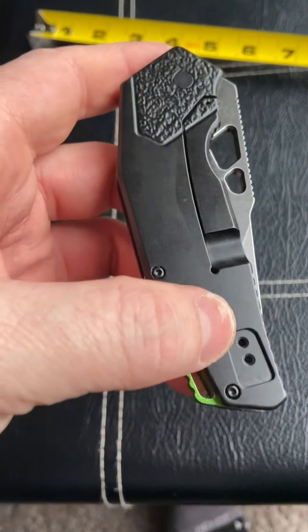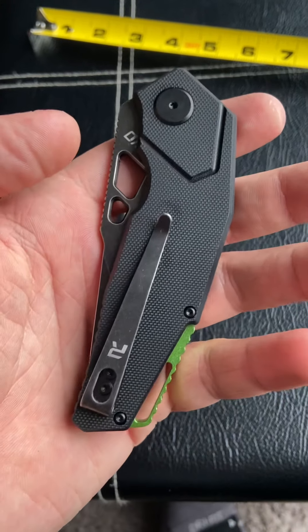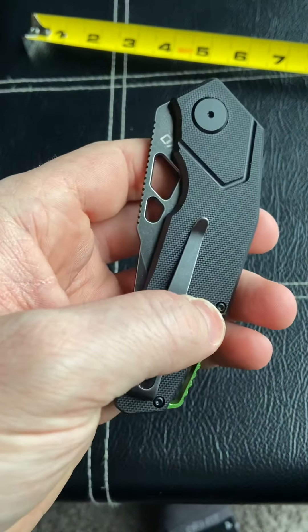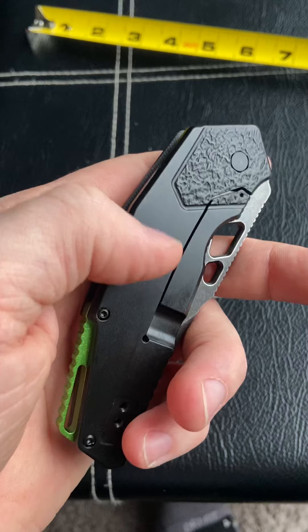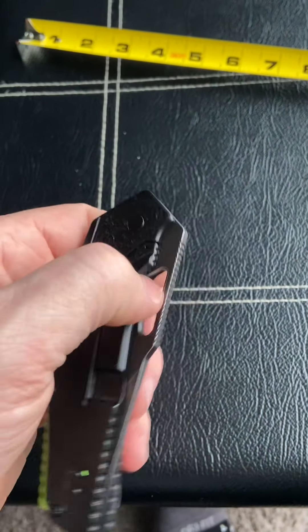It does have a left-hand or right-hand pocket clip, tip-down or tip-up. They have different variations and different colors. This one has G10 on one side and stainless steel on the other. They do have versions with steel on both sides, though those are much heavier.